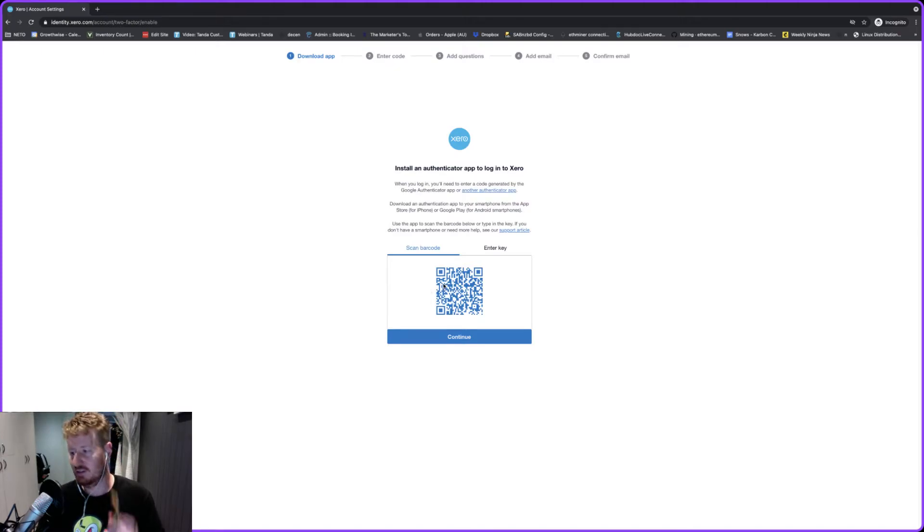This is the QR code that you actually need for any of the authentication apps. What you need to do is grab your phone, open the Authenticator app, and then hold your phone up to scan the code in.